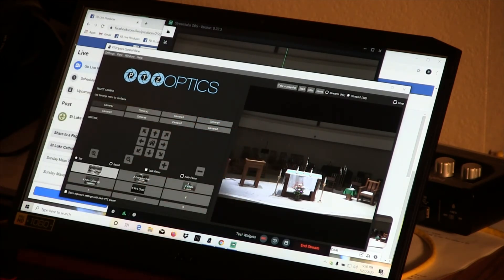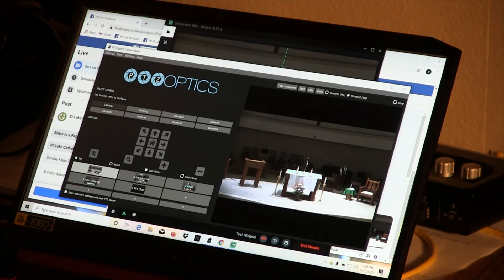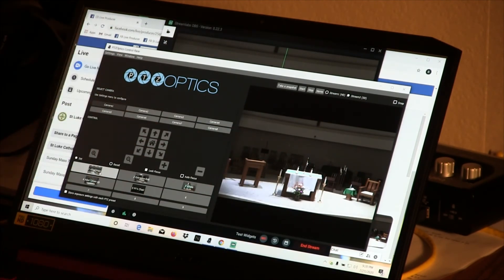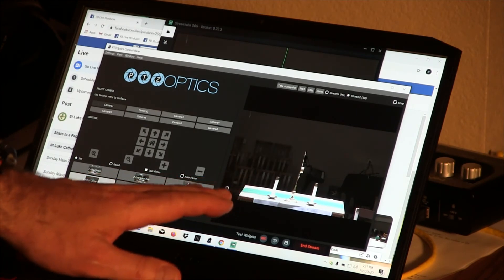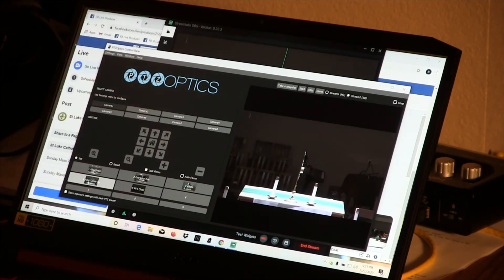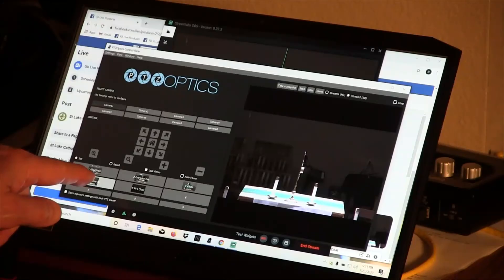Optionally, if the operator is confident and comfortable, you could also zoom in to the altar during the consecration of the bread and wine. I wait to zoom in until I hear the first bell — that's when Father places his hands over the gifts and the server rings the bell. At that moment I use shot preset number four — 'Altar Close-Up.' Father then consecrates and blesses the gifts. As he holds them up for the great amen, I begin zooming out by returning to preset number one — main altar.